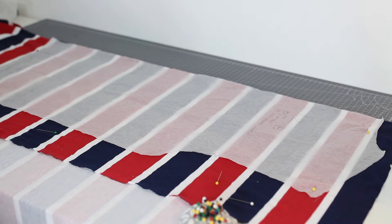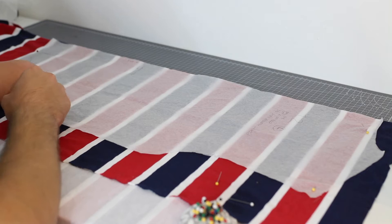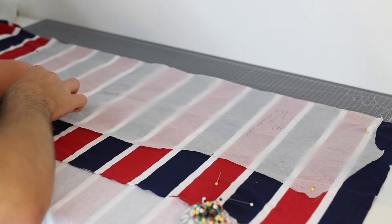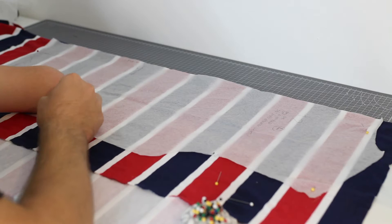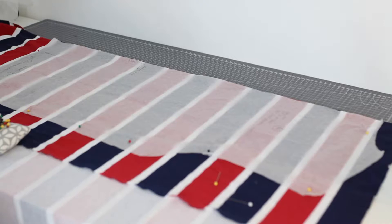I'm just going to finish pinning this - I've laid it all out flat. When I bought this fabric I actually purchased two and a half meters of it, so hopefully I'm going to have enough to cut out this t-shirt again. I'm very happy about that because the last attempt went very wrong. I will show you guys that once I finish cutting.